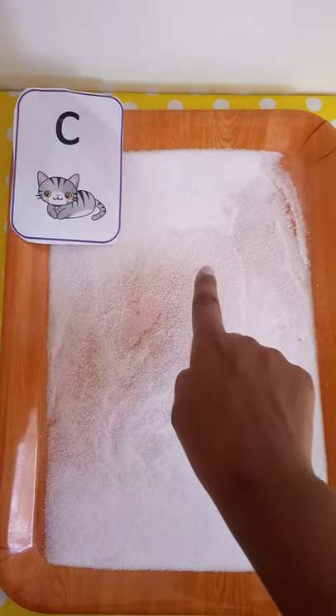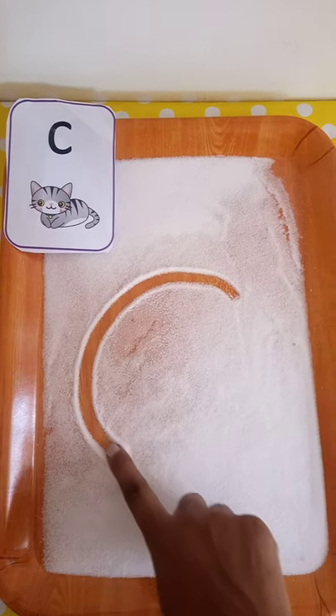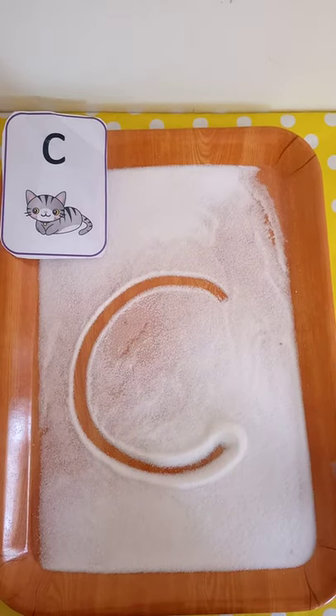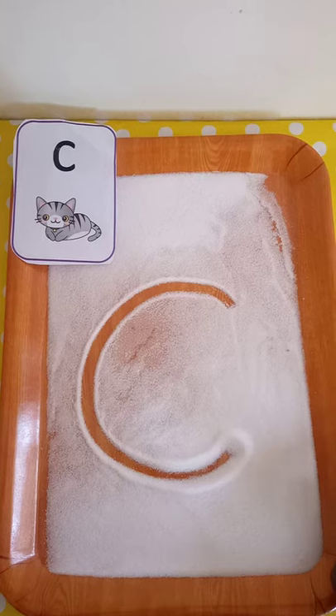To write letter c, we go around the caterpillar. Alright, have a go and please like and subscribe so that you can learn more. Bye!